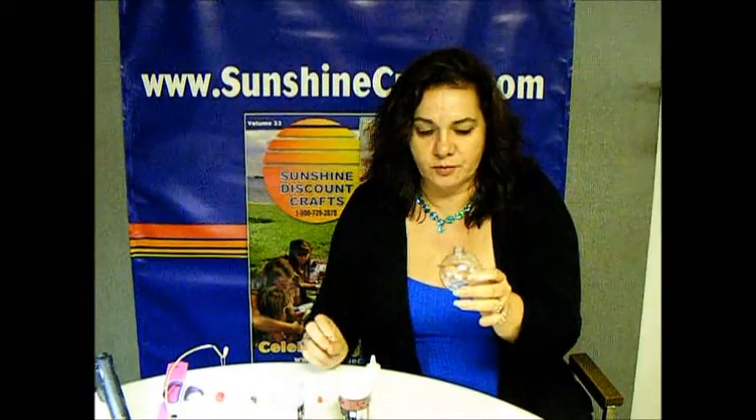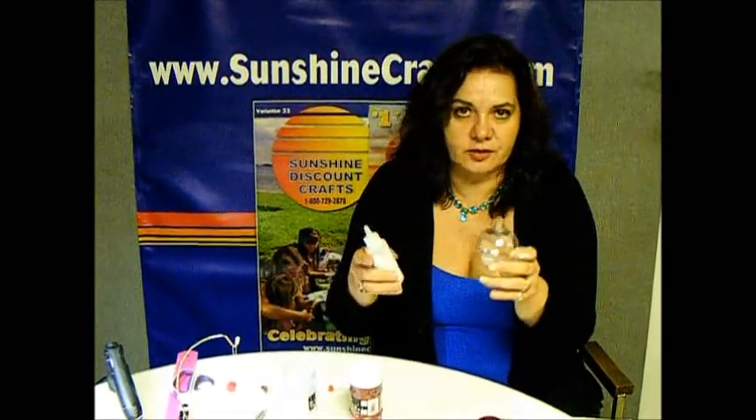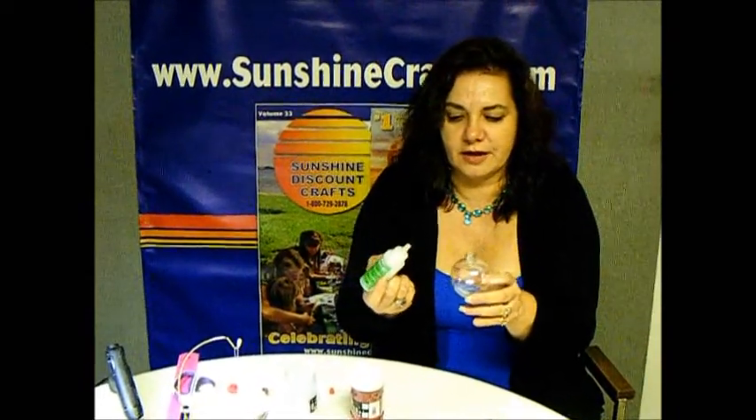We're taking a PET ornament, which is a non-breakable plastic ornament. You could also use glass, but we're using this because it's easier — you don't have to worry about it breaking or anything.